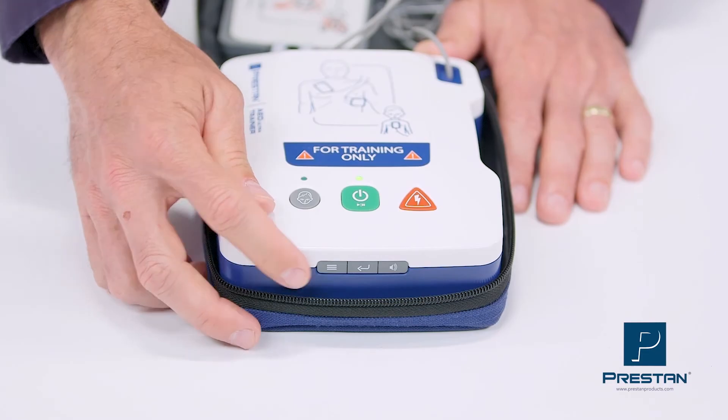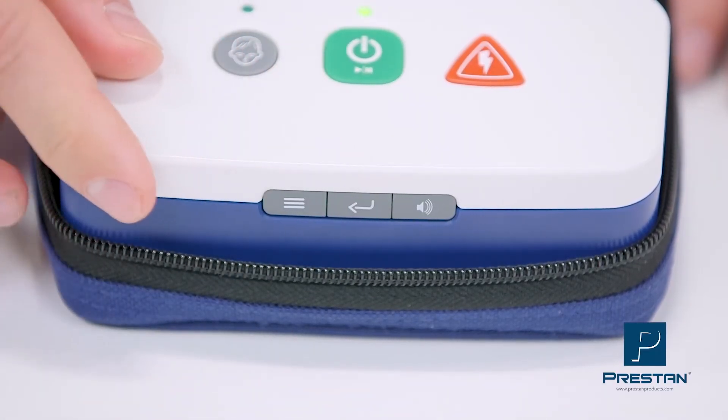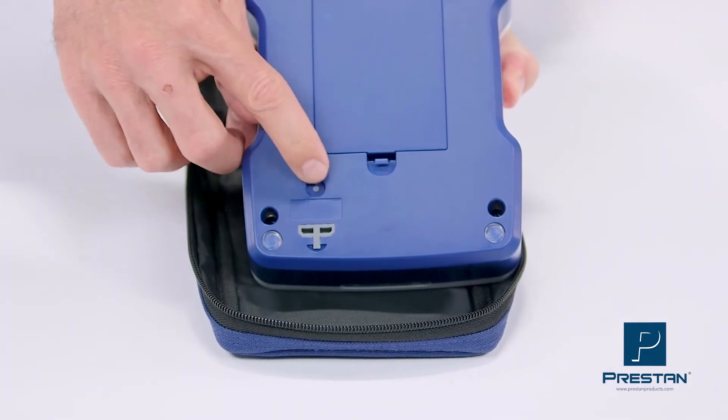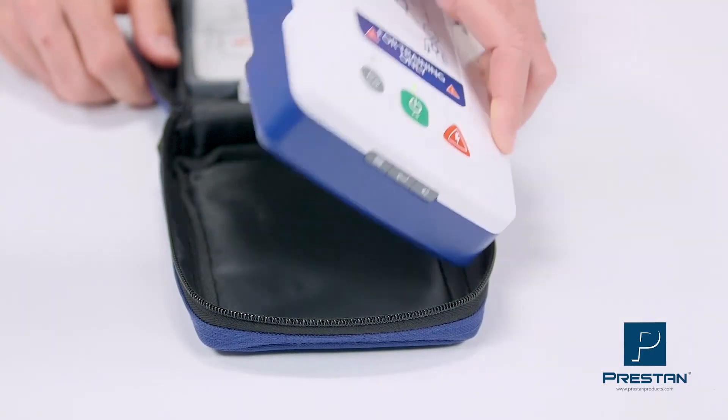There is also the ability to turn on or off the compression metronome and ventilation command, easily switch languages — including Spanish and English — and update software when the guidelines change.